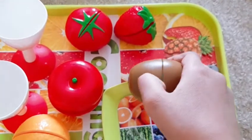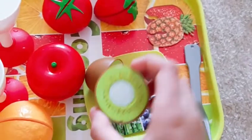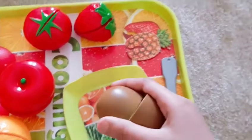Wait a minute — it's just slice, look it's just slice, then you can put it together.